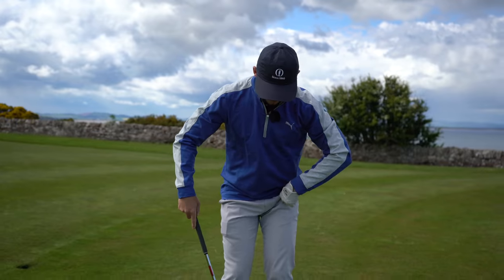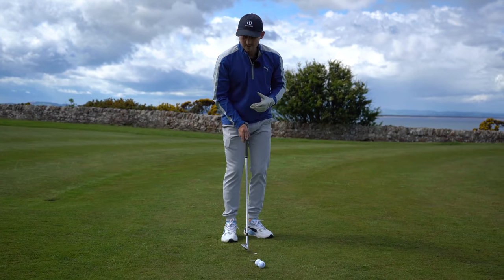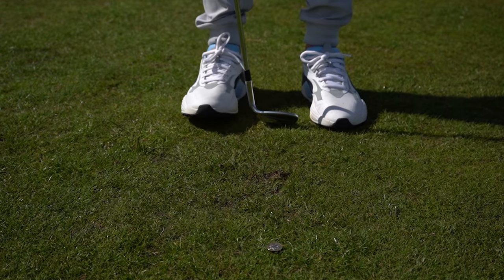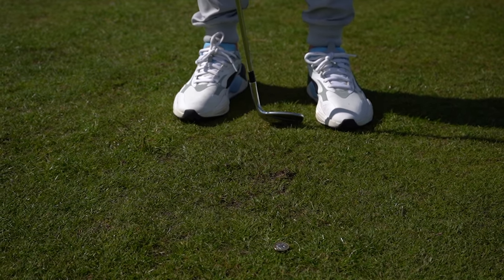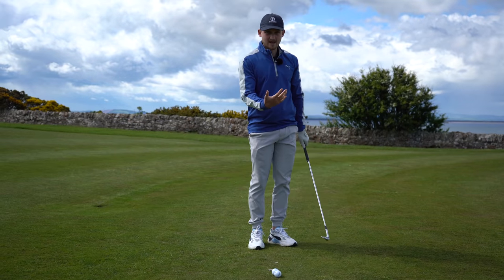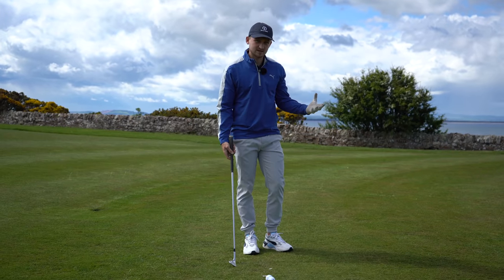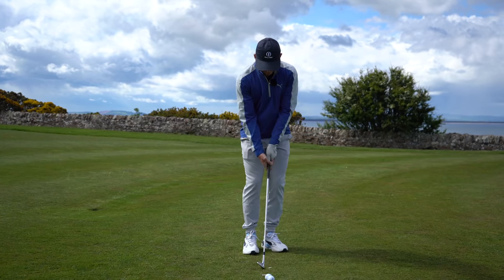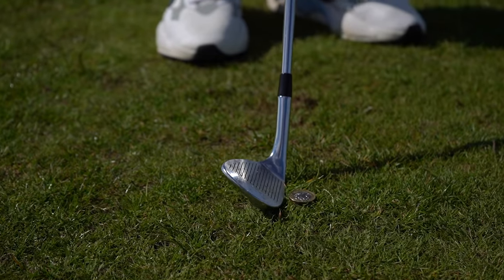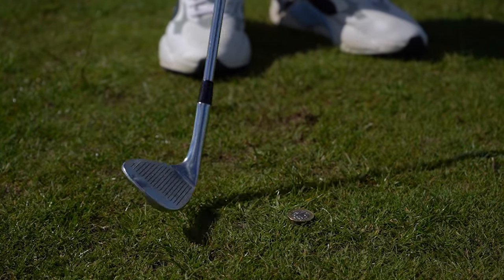Get into our setup. I want your stance just a club-width apart, then weight on your left, and pull your left foot away. For a left-hander, just simply go through the process you can see on the screen right now. What I want you to get in your mind here is, if I hit too down on this coin, I'm not going to get it in the air. If I get too scoopy on the back foot, I'm going to miss this coin. I literally have to be perfect at meeting the bottom edge of my golf club and that coin at a perfect point. This drill makes it way harder.